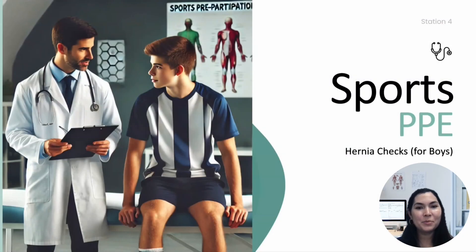Hello, and welcome back to the Sports Pre-Participation Physical Examination Module. In this section, we will focus on the genitalia exam, specifically hernia checks for male athletes.